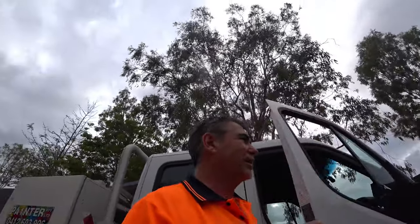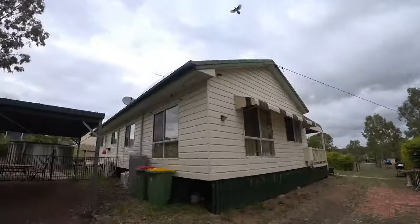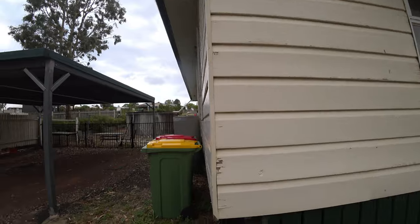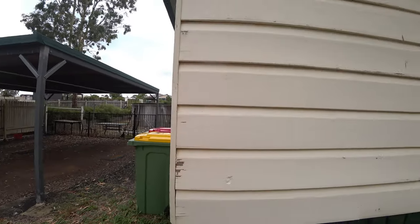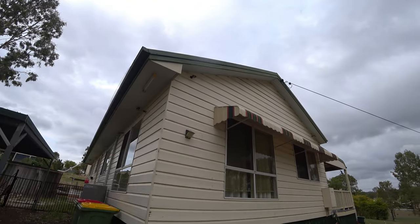Good morning everybody. Just about ready to start another house and it's going to be a nice one. There's a bit of peeling happening — it's all acrylic. The house is probably 20 to 30 years old, so we're going to give it a nice colonial look and use those colors that are in that hood there.